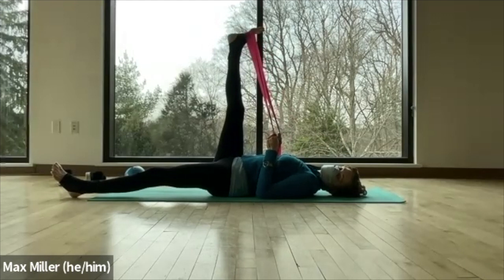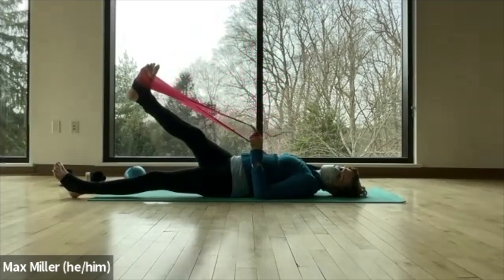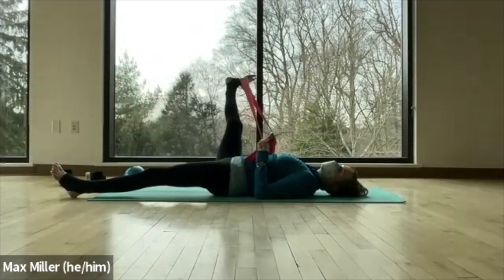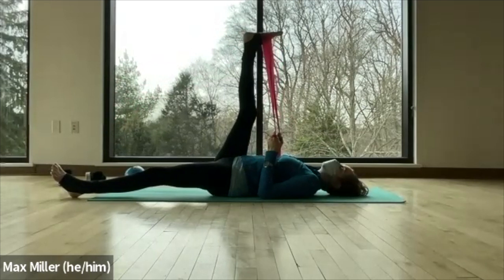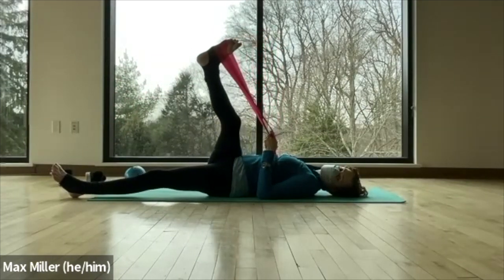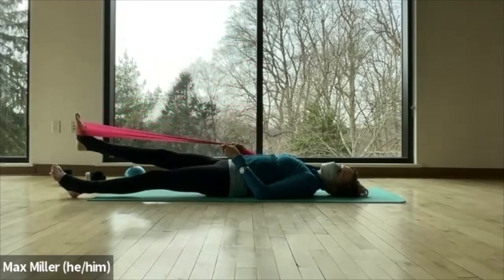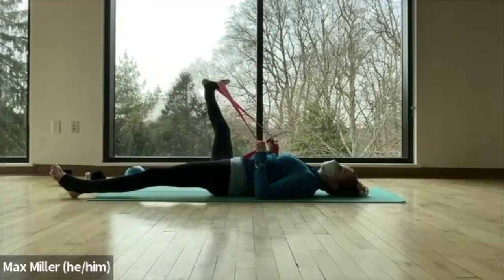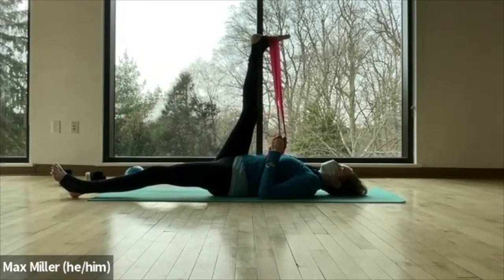Elbows on the ground so the shoulders are relaxed, and we circle. Goal is to keep the hips grounded. Inhale, bring the right leg over to the left — exhale, bring it down low. Pull it out to the right, holding the left side heavy. Lift the leg up to the ceiling. Inhale as you cross it over — a little internal rotation, feel the stretch in the outer hip. Exhale, bring it down low. Toes point to the ceiling, then as you go out to the side, both toes and knees point out on the diagonal. Inhale, come up to the top with toes pointing toward your face. Short inhale as you begin the circle and a long exhale. Elbows grounded, head should be down.